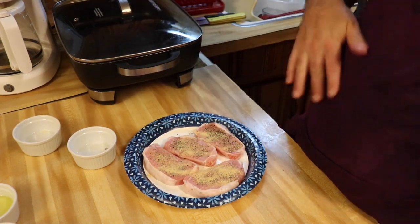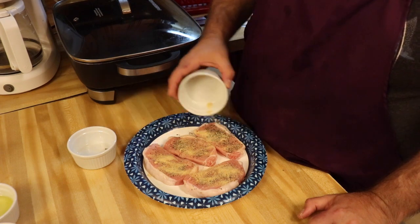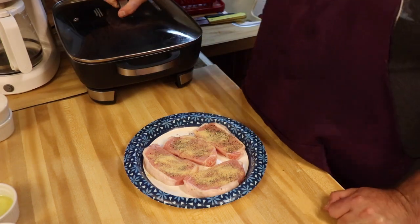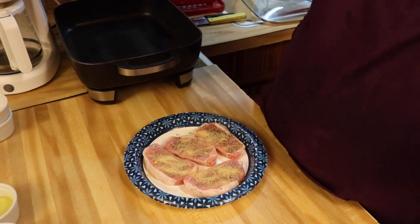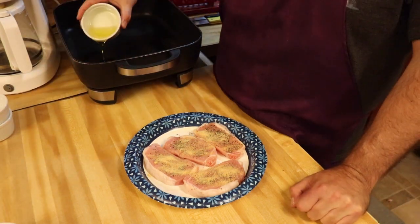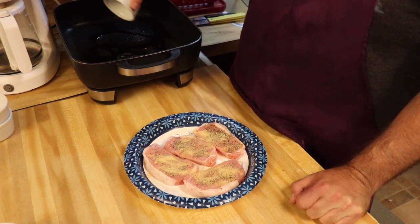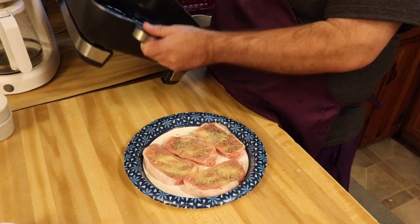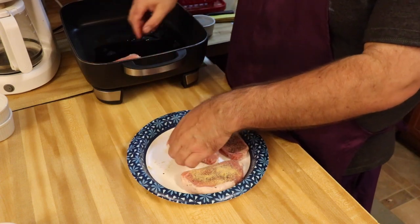Okay guys, now what we're going to do is get the oil in here. We've got this pan heated just a little bit — about medium, medium-high heat. We're going to put in our olive oil and get it swirled around just a little bit, and then we're going to put in our pork chops.